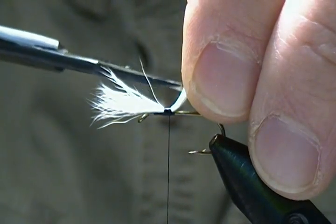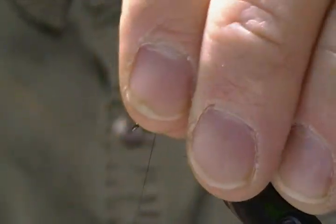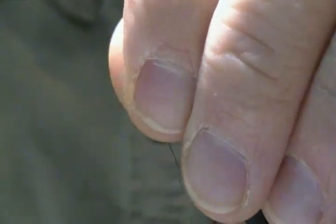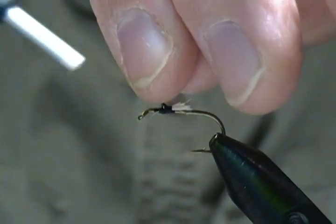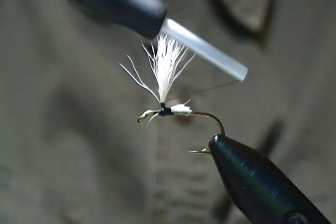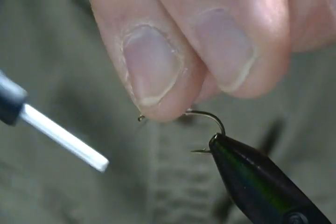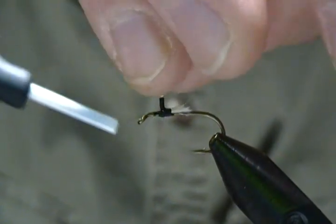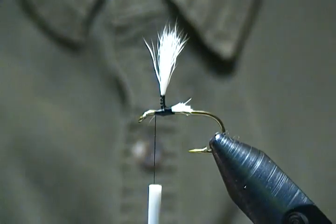Hold that on a slight angle, cut straight with the scissors, then come back up and prop that wing up by wedging a little dam of thread in front. Now I'm going to post that wing up — come around the base, make one or two wraps to get it started, then simply post the wing. Take your time, go up quite a ways, then work back down the post until we get to the bottom. Then move the thread in front of the post.